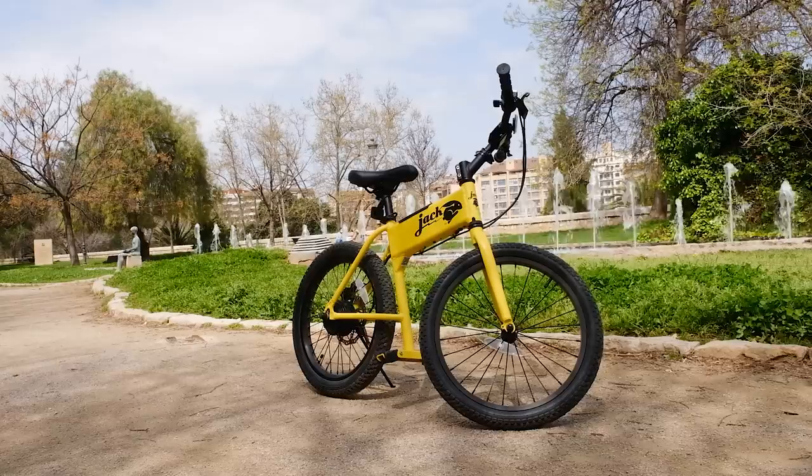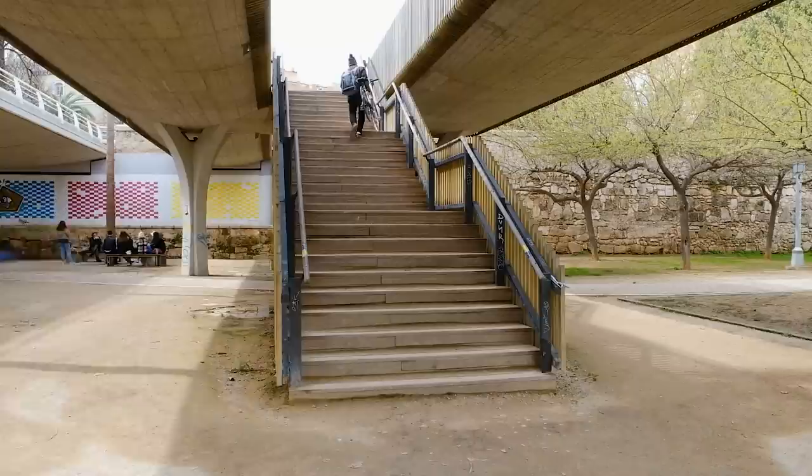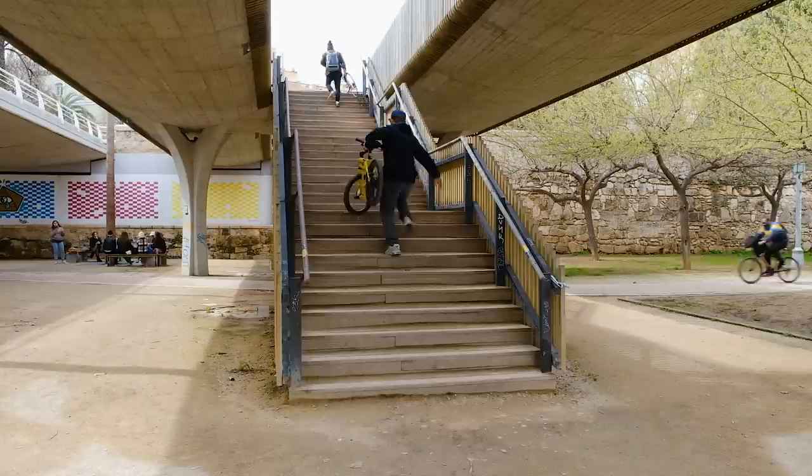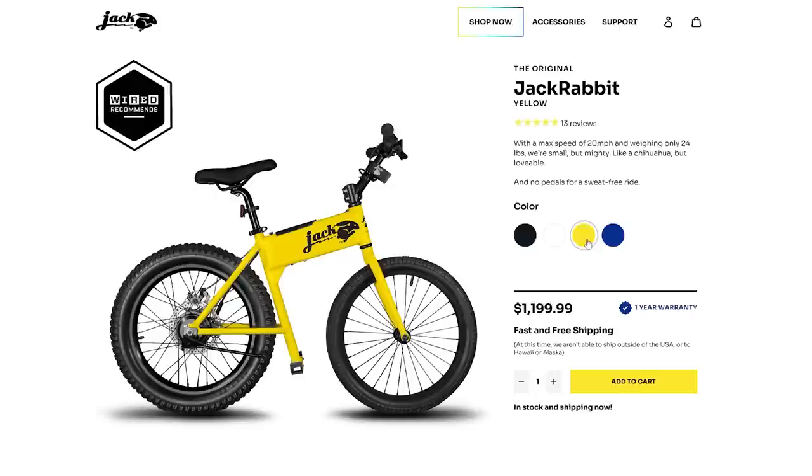Let's address the obvious: the Jackrabbit is weirdly small. It's like a mountain bike that shrank in the wash. And as there are no pedals, you obviously won't find a chain or gears either. At 24 pounds — that's 11 kilos — it's pretty light. The advertised range is 12 miles, the top speed is 20 miles per hour, delivered by a 300-watt motor, and it will cost you $1,200 new in a range of four spiffy colours.